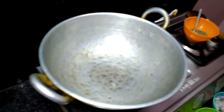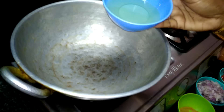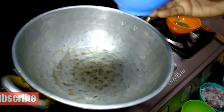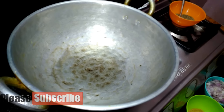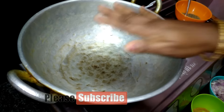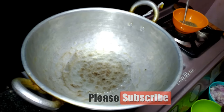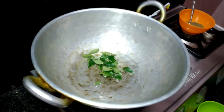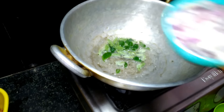I will taste it in a little bit. I will add a straw. I will add a half spoon. Put the pot into the pot while stirring it.